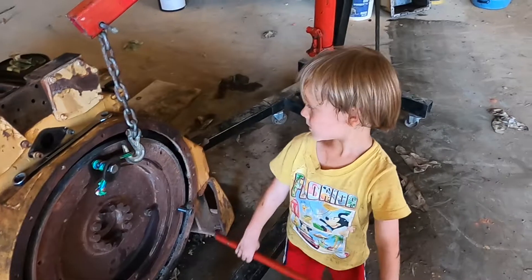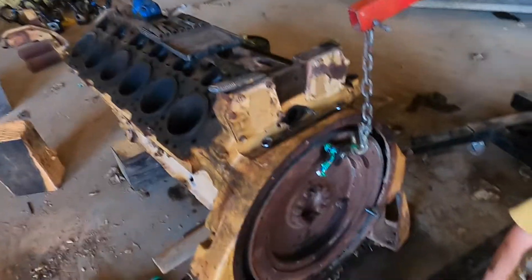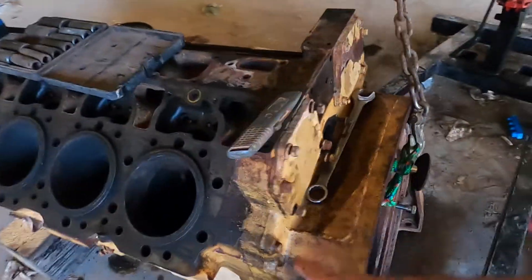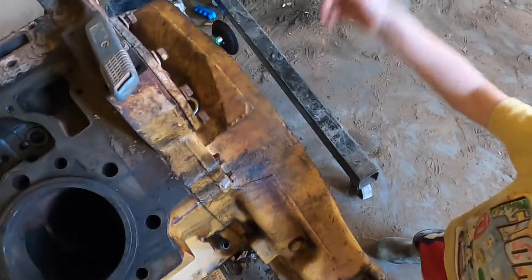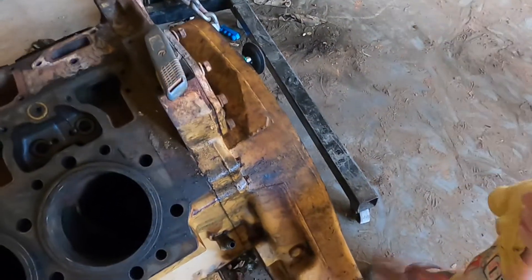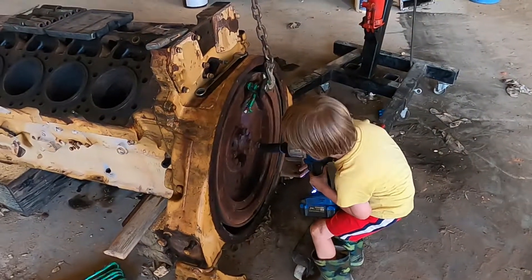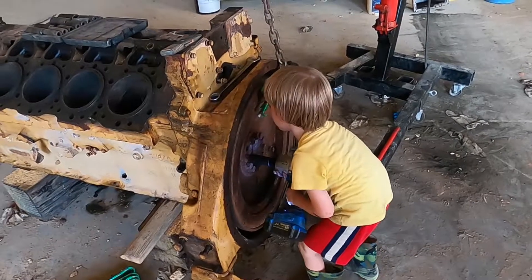We've got the engine mostly apart and just have to get the flywheel off. Then this whole housing — these are two separate pieces — so this whole front piece can come off, leaving just an engine block. This thing is heavy, you've got to push on it, don't let it slip off.